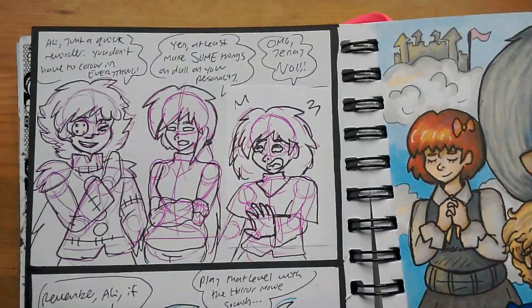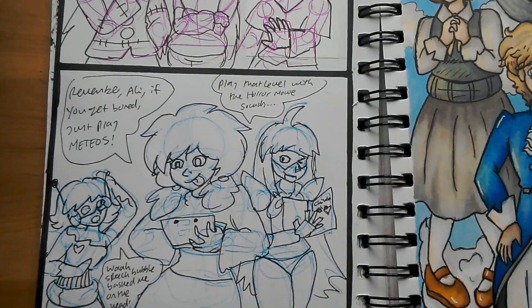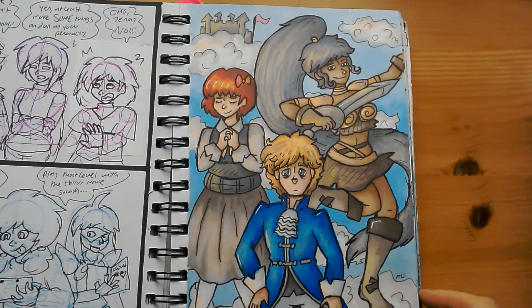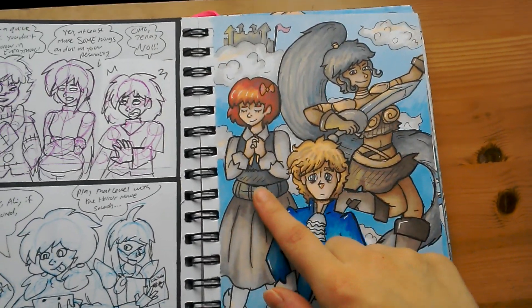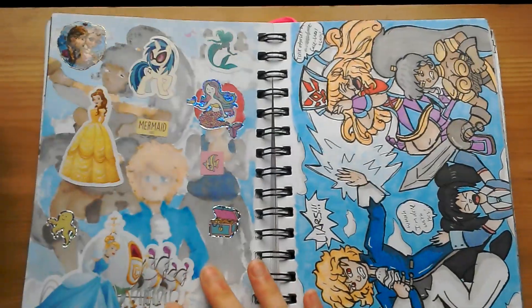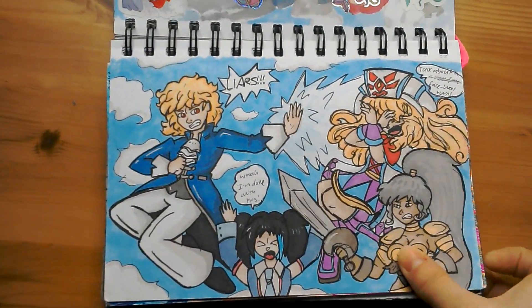Some reminders for myself — I don't have to colour everything in. There's something to do when I'm bored. And something else from a dream. His name was Rodney, her name was Cleothea, and her name was Mandy. And another scene from that same dream.